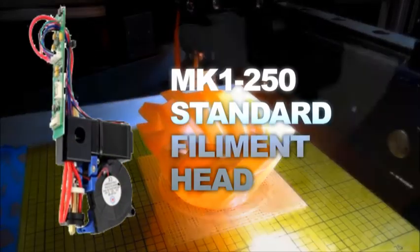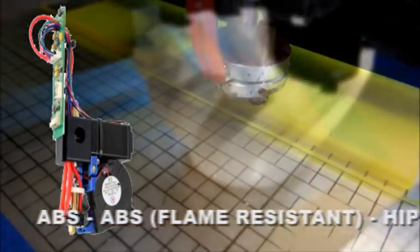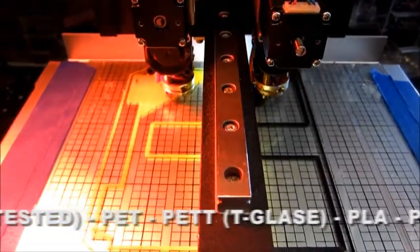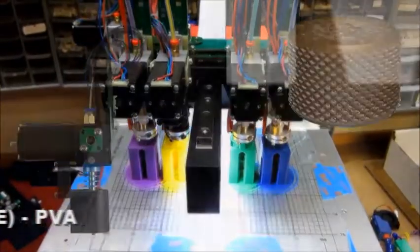The standard filament head is good for rigid materials like ABS, flame-resistant ABS, high-impact polystyrene, lay brick, lay wood, nylon including Kalman 618, 645, and 910, PET and PETT like tea glaze, PLA including metal and wood-infused PLA, polypropylene, and PVA.